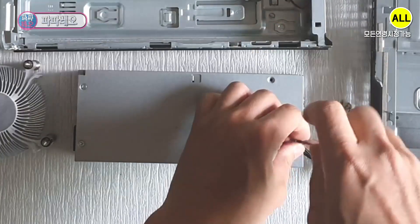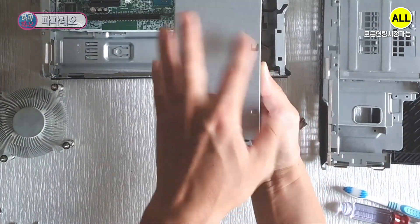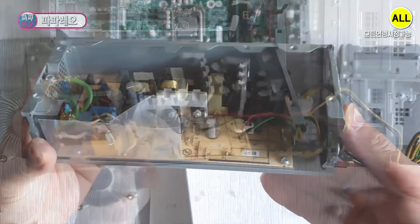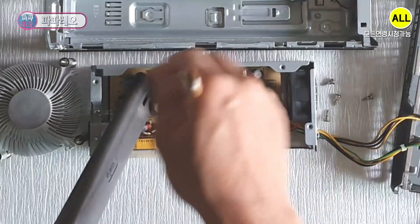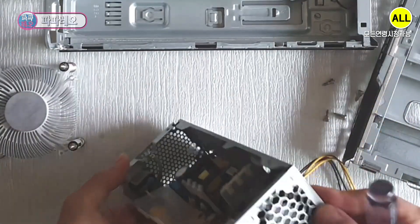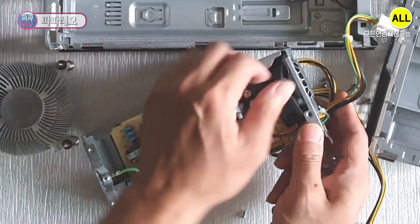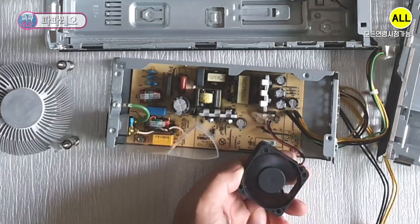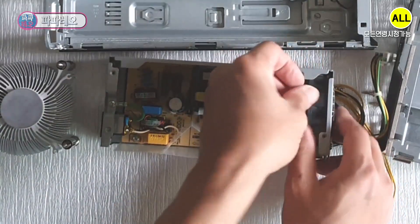I'll also show you the inside of the enclosure. You can remove the cover by lifting it up. A small size cooler is installed at the end. It is a structure that sends wind forward to cool and exhaust heat. I will take the cooler off for inspection and cleaning. Since the fan runs smoothly, I will reinstall it without lubricating it.